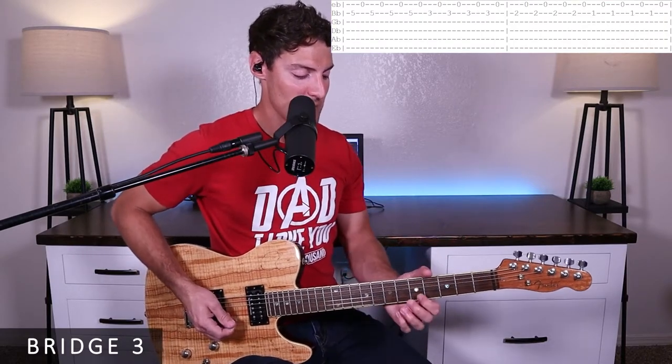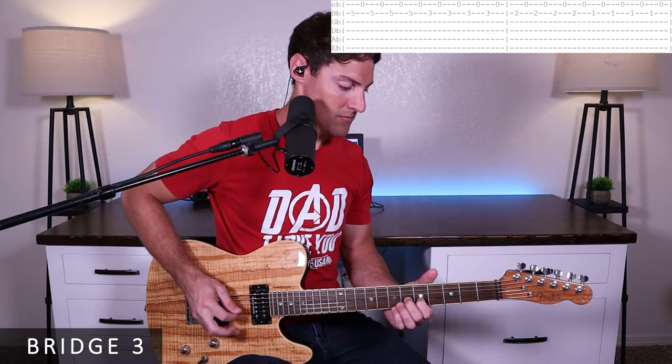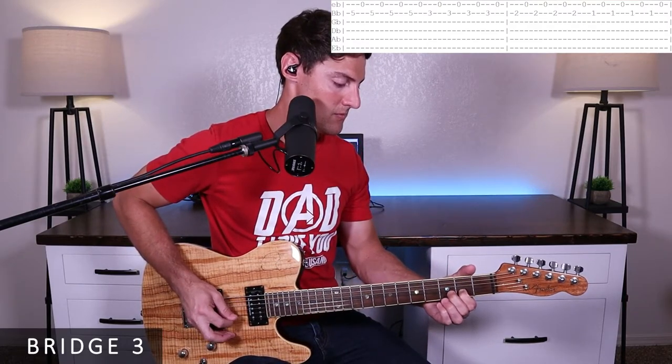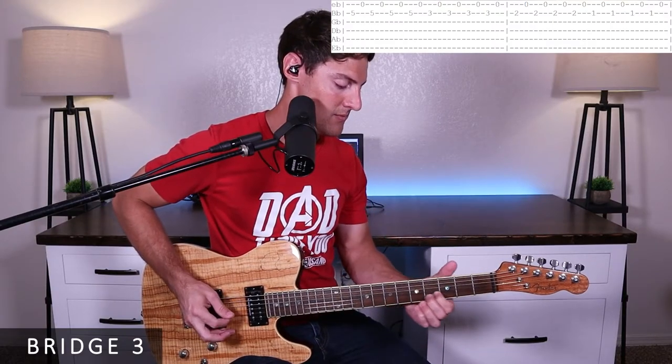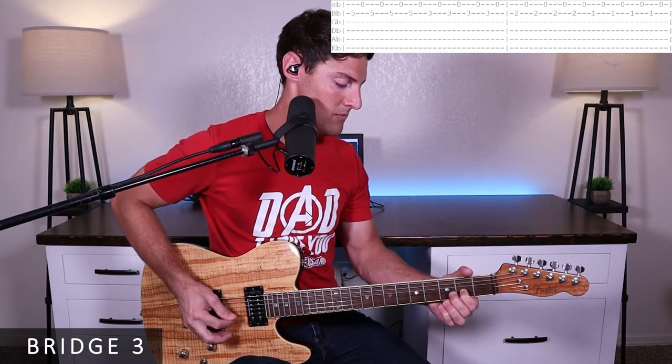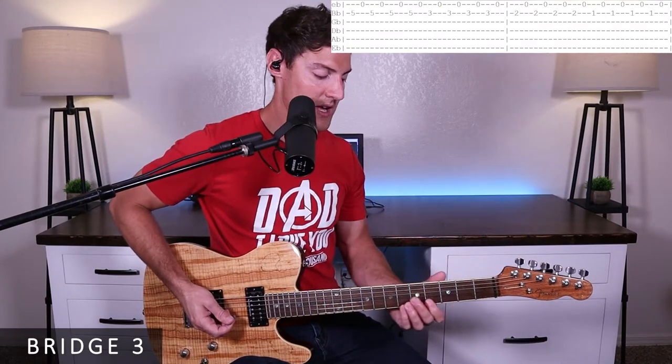For bridge three, we won't use the slide anymore. This is where they're singing 'and the bones begin to rattle.' We're playing 16th notes — just kind of an overdriven riff — and it's a lot of fun to play. We just repeat that riff four times in a row.